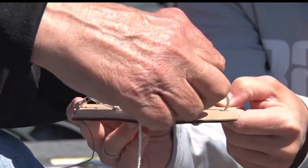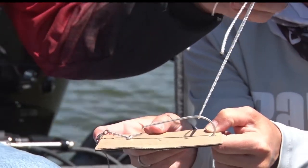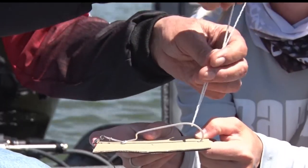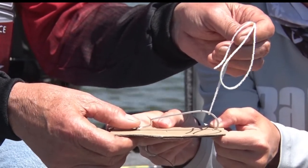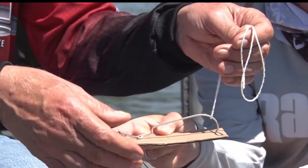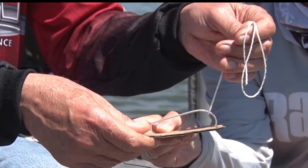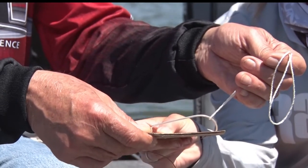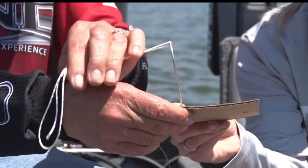You need string, and you need a fairly powerful piece of string — you don't want it to break. You're going to put it right above the hook itself. Then you're going to hold down on the back part of the hook. It's important to push down and then pull up. I usually tell people I'm going to count to three and then pull it, but I usually pull it on two so they're not so scared. So I go: one, two — and that hook usually comes out exactly where it went in.